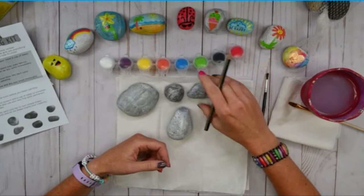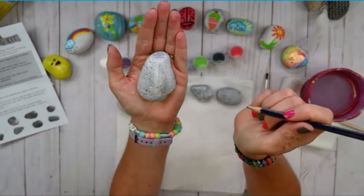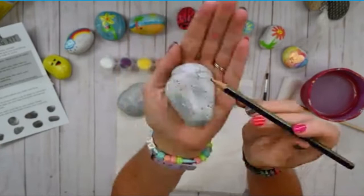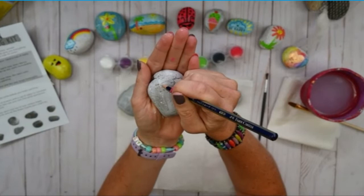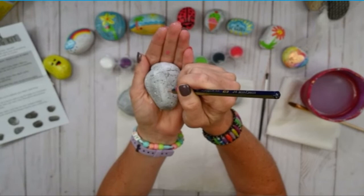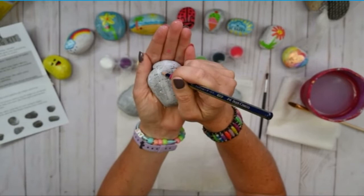Let's look at our rocks and decide which one we want to put a starfish on. I think this one. I can see the starfish here. This one is so neat because it has all these cool little dots in it — that's a fun texture. The starfish will be up here. If you can't see my pencil marks, don't worry — I'm going to be painting over it anyway. There you go. Hello starfish, welcome to the world.